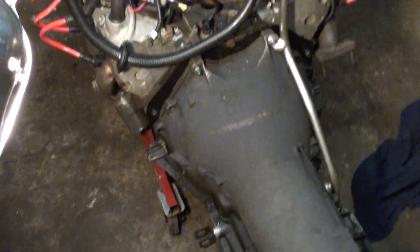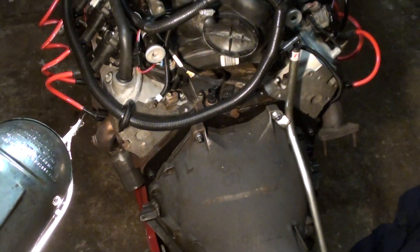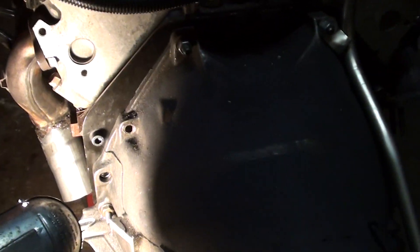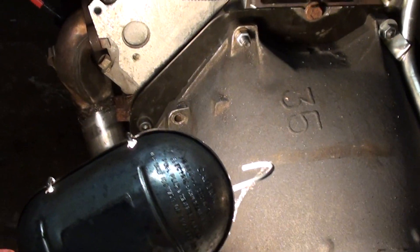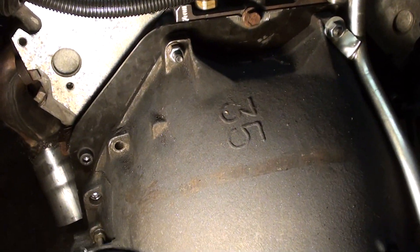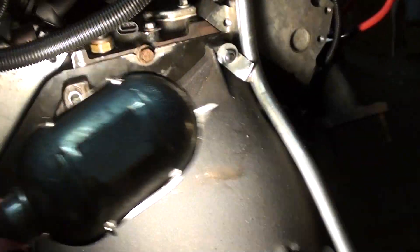The BOP Turbo 400 is bolted to the 4.8. This one uses four mounting points — I don't necessarily agree with that, I would prefer to use all six, but hey, whatever. You've got Allen screws here on the inside of the bell housing.